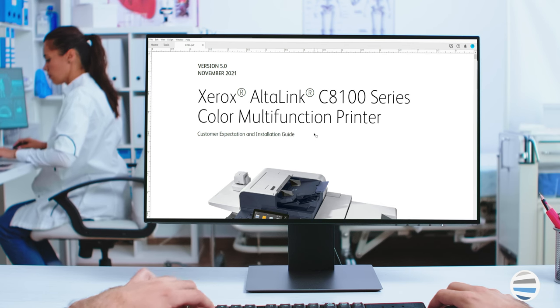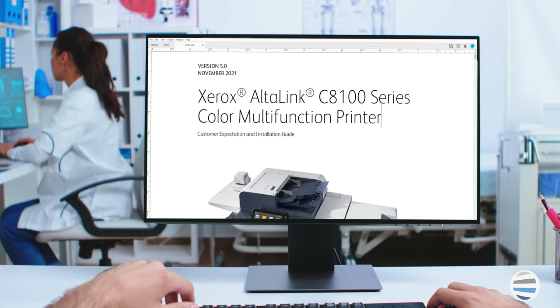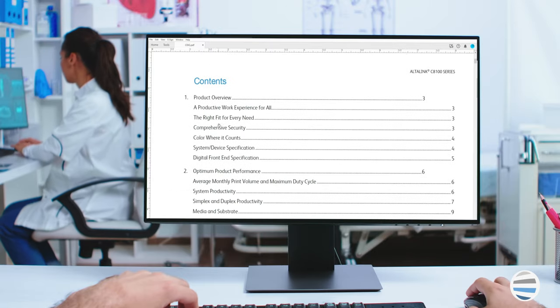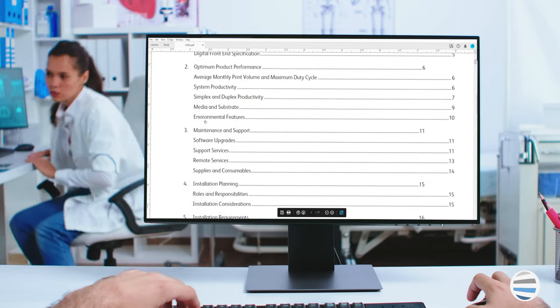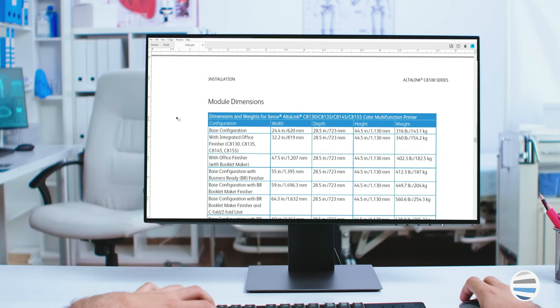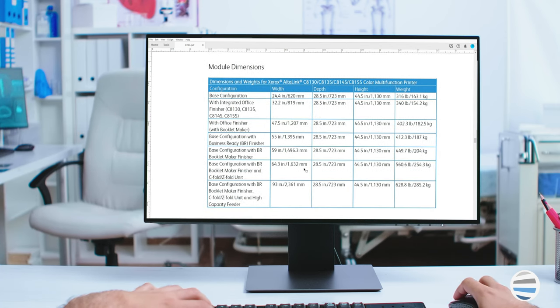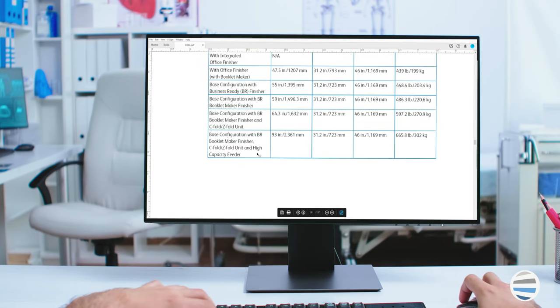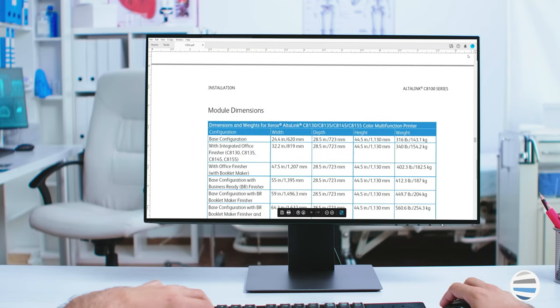The customer expectation and installation guide, or the CEIG, includes all the information that you need to know about the machine that you've purchased, such as the equipment measurements, requirements, space requirements, the network and electrical requirements, a general overview of the machine and its features, support services, and image quality expectations. It's basically a one-on-one guide to your new printer and is a valuable resource to have on hand even after the install.